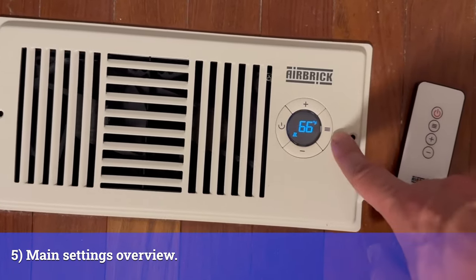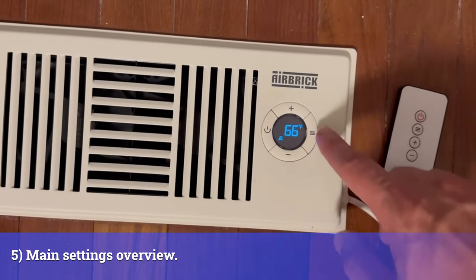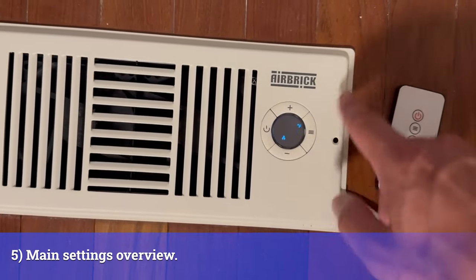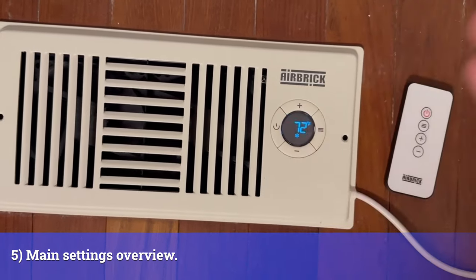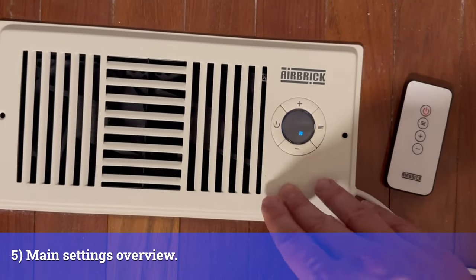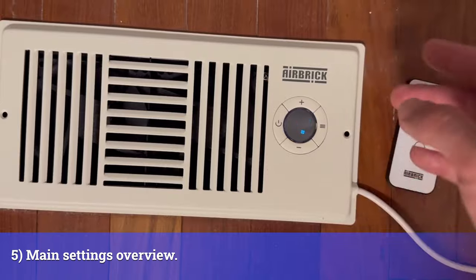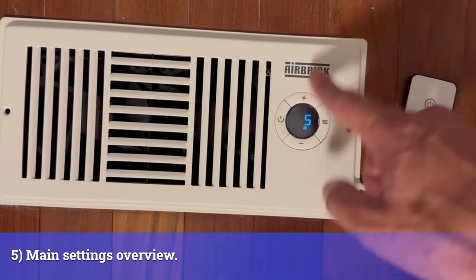Let's talk about the settings. I understand the temperature of the air that's flowing out. As we can see, we have the top-level setting and the bottom-level setting for when the airbrick is going to trigger the airflow. We also have the fan speed — you can go all the way up if you want a good boost, or keep it nice and quiet. I like mine at five — it's a good setting and I don't really hear it.